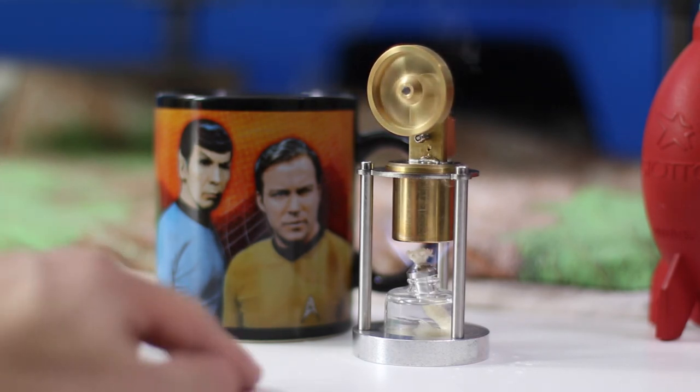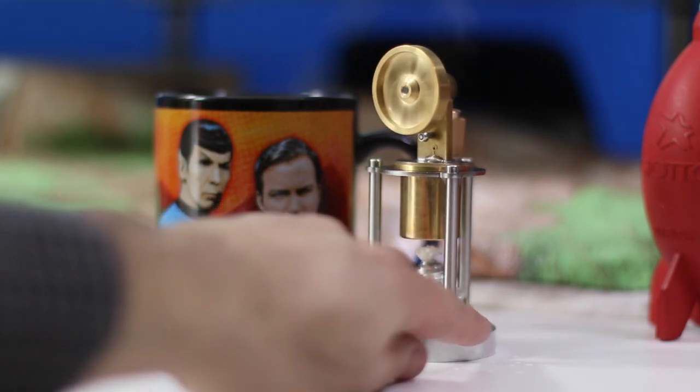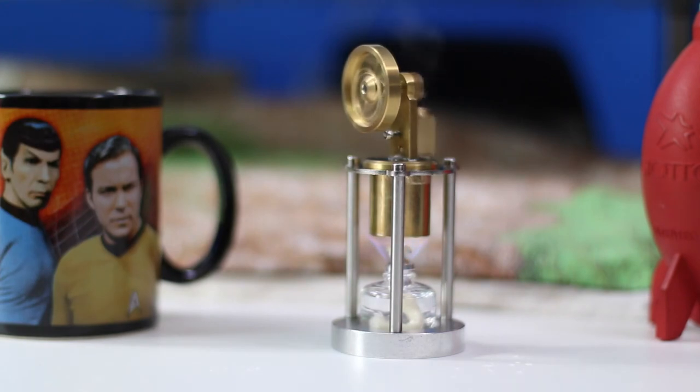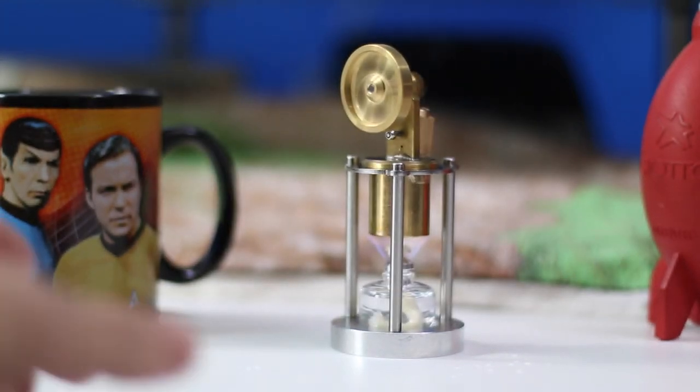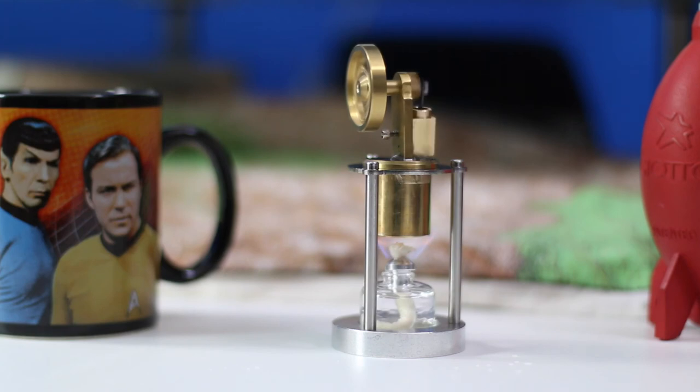Let's give it a spin — see it from another side, see the little pieces of it moving there. Absolutely beautiful. Now we're running out of steam because it only has about an ounce of water, but there it goes.